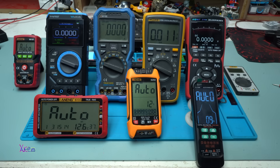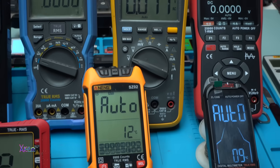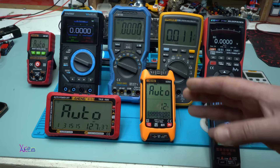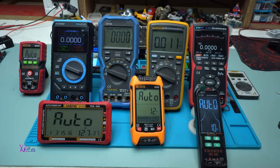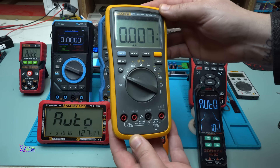Hello and welcome back to my channel and to my multimeter review. Is this a good collection of multimeters? Take a look — different brands, different sizes with different functions. Some of them have color displays, some of them are rechargeable, some of them are very simple, some of them have oscilloscope. Which one is my first multimeter? It's this one — it's a Fluke 17B Plus digital multimeter.